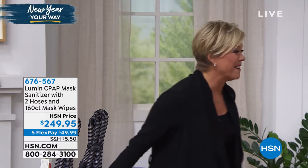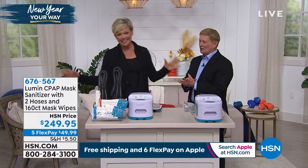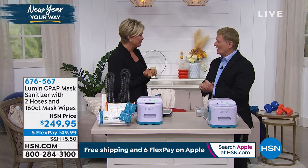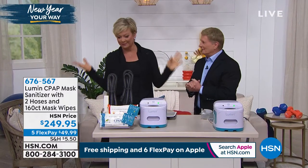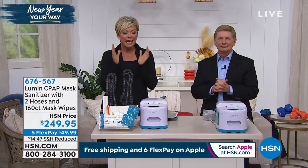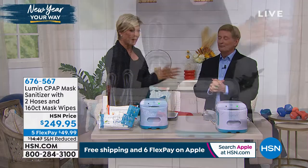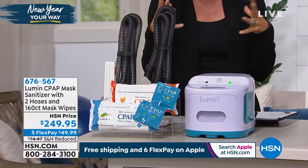Bob Sercosta is joining us. This is a man who has been in television forever. Bob sources some really awesome products for us and this is one of my favorites. I remember launching this with you not too many months ago. In a couple of months, we've sold over 7,000.